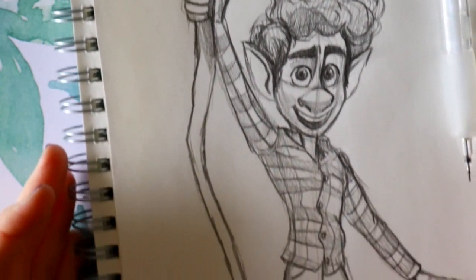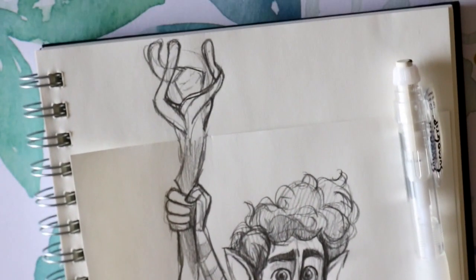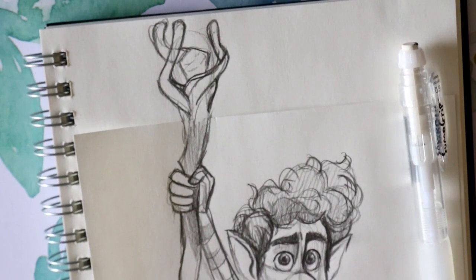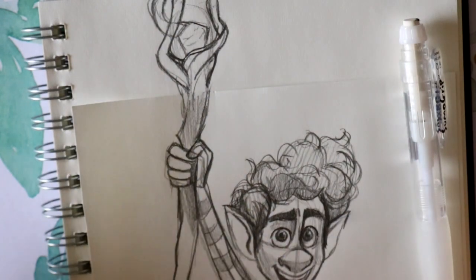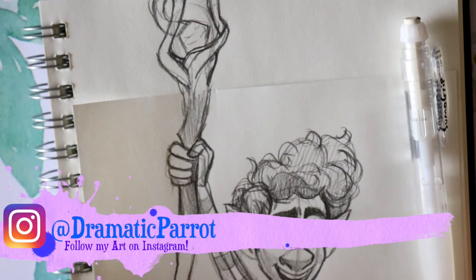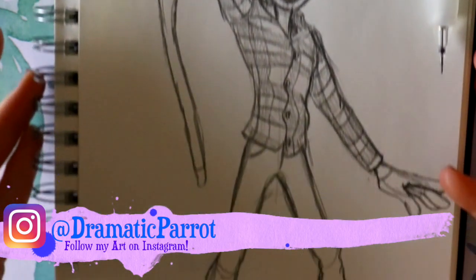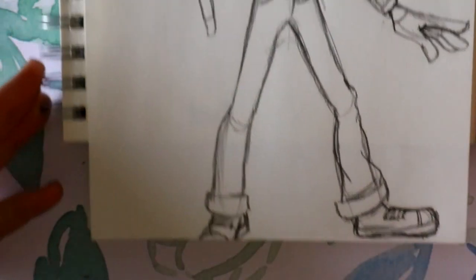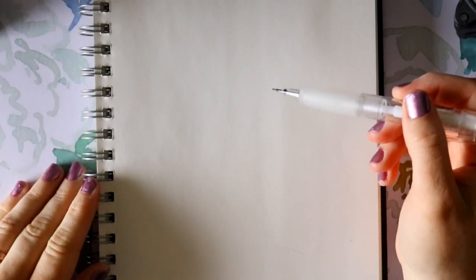Hey guys, what's up, it's me Priscilla. Disney Pixar released Onward — it was in movie theaters, now it's available to buy digitally and rent on DVD soon. You can see all this as Ian Lightfoot has been drawn. I'm gonna go ahead and teach you the tutorial today on how to draw Ian Lightfoot from Disney Pixar's Onward.